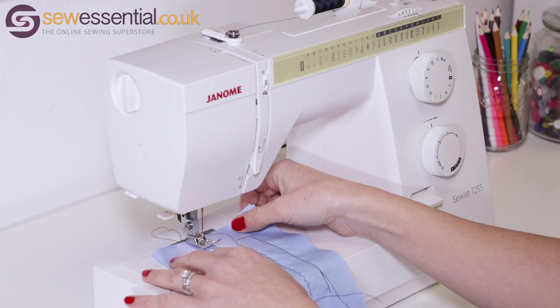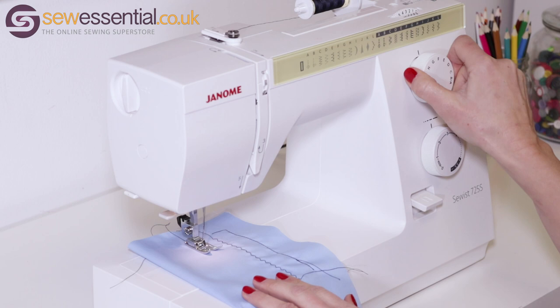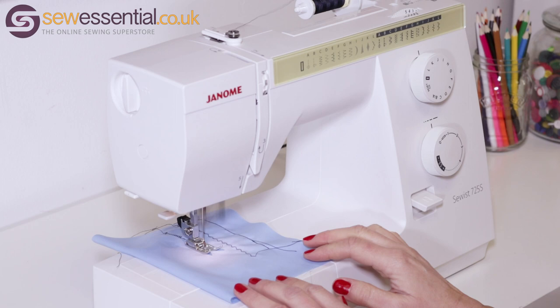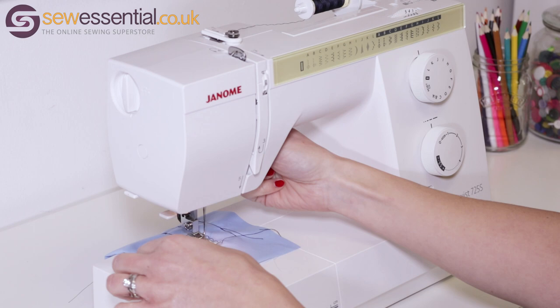I'll show you one last stitch from the standard menu — a decorative stitch. Lower the foot again, select the corresponding letter to the chart, adjust the length and the width, and sew. You can see just how simple and easy to use it is and how easily you can get started.